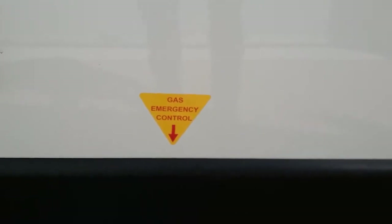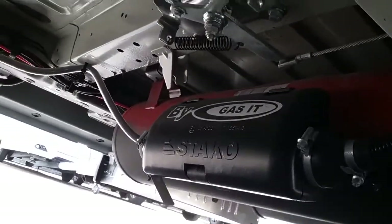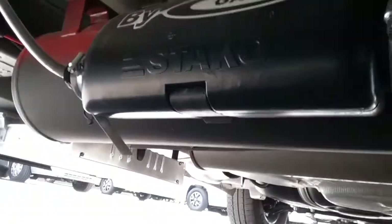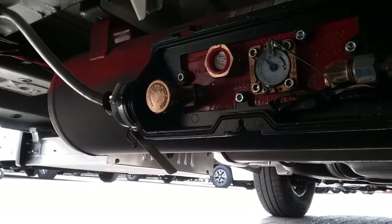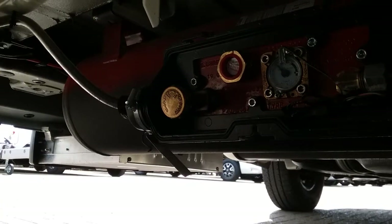The emergency cut-off point for the gas tank is located underneath the van just here. You need to undo and remove the front face plate, and it can then be turned on and off.